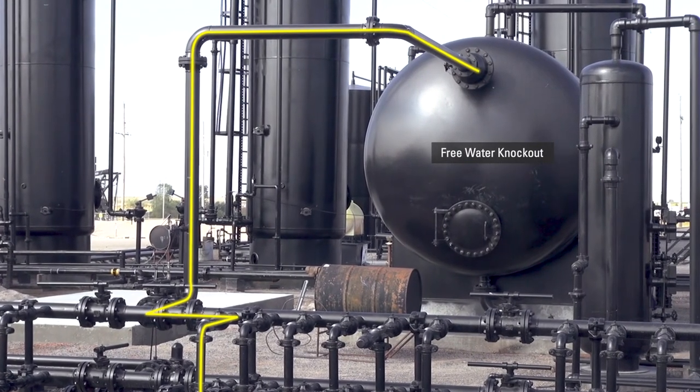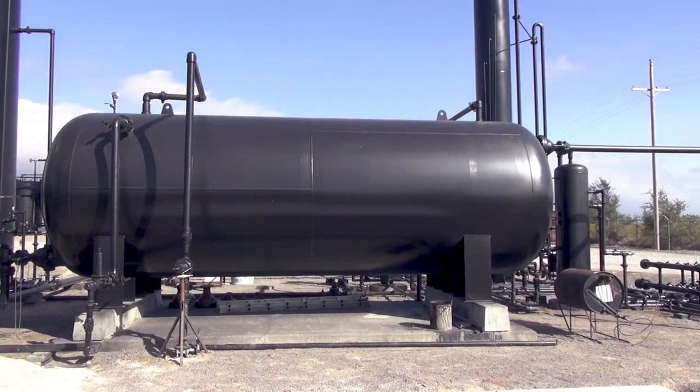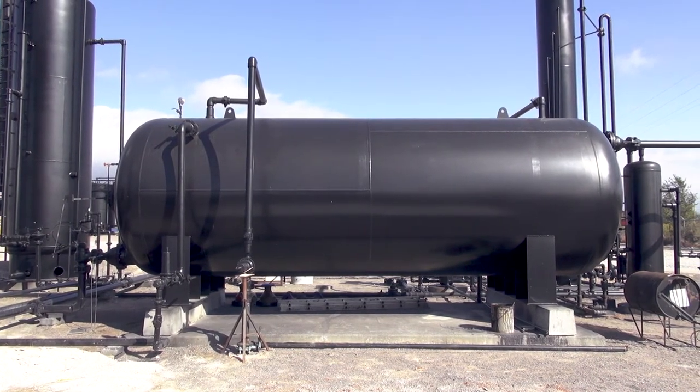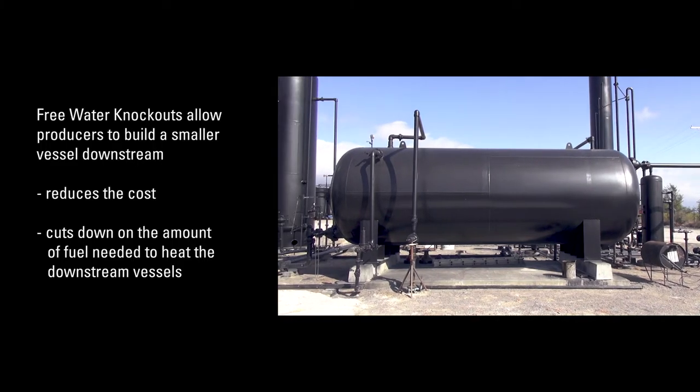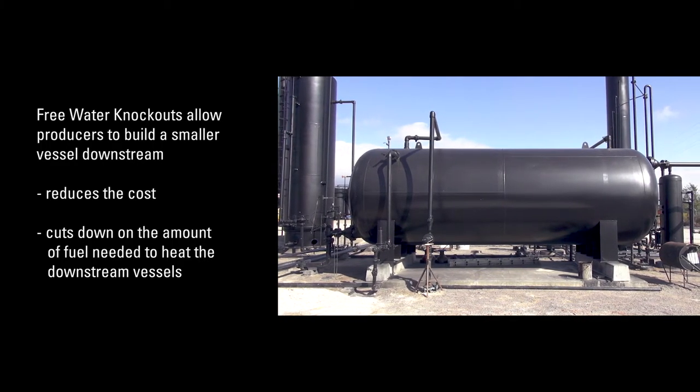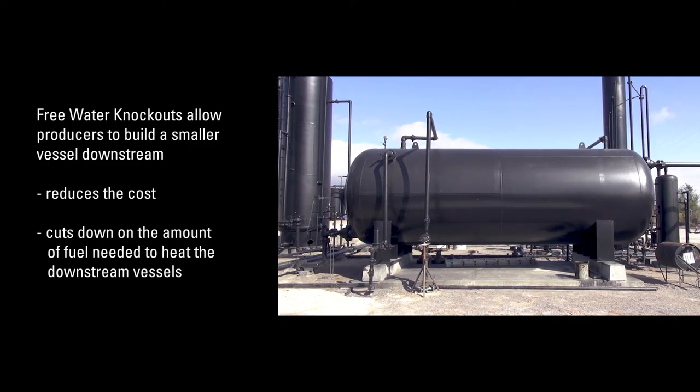Free water knockouts are designed to help us remove excess free water. Removing the water at this first stage of separation allows us to build a smaller vessel downstream, which reduces the cost to the producer and also cuts down on the amount of fuel needed to heat the downstream vessels.